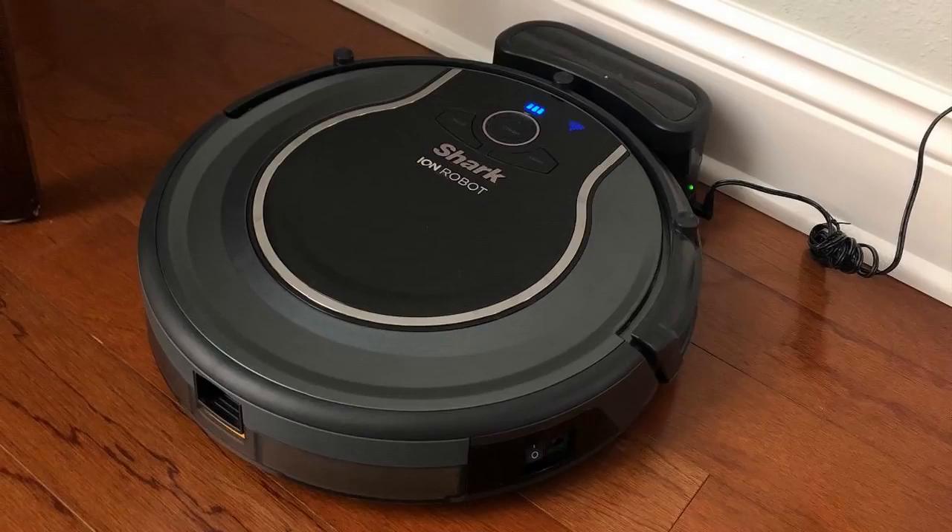Another nice thing about this one is it works with Alexa. You can use it right through your smartphone's app, you can schedule through it, and you can voice command it too. If you have the Amazon ecosystem in your house, you'll probably really like the Shark. You don't need it to operate it at all — it has its own app. But it is a nice feature to have. Like say you're upstairs and you want it to clean, you can just say, "Hey Alexa, clean for an hour," and it'll go do its thing and come back.